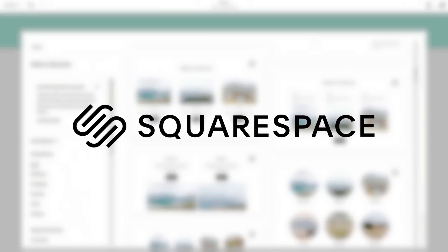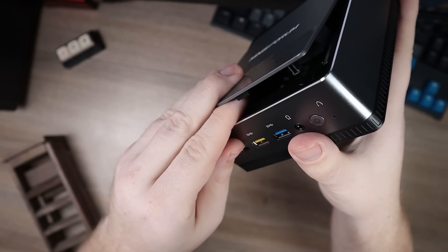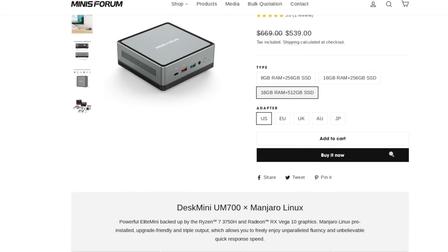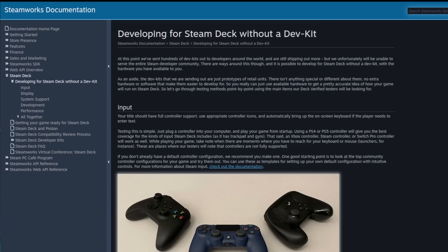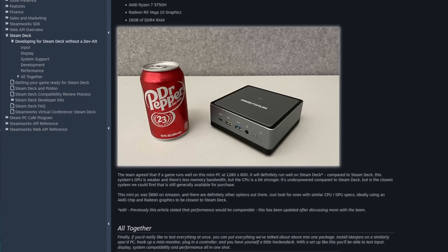This video is made possible by Squarespace. This right here is the Minasform UM-700, and there are a couple different things that make this mini PC special. One, this actually ships with Linux — specifically Manjaro KDE — and two, this is the test bench that Valve is recommending game developers use to make sure their games will run efficiently on the highly anticipated Steam Deck. So this video is going to be my review of this little mini PC.